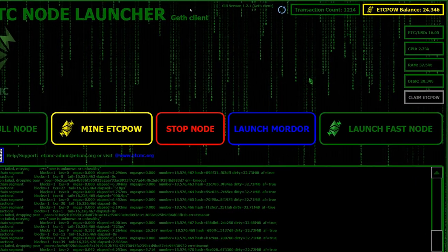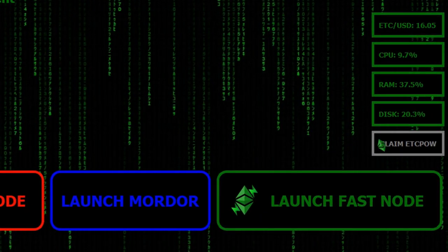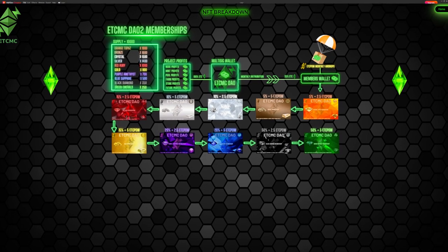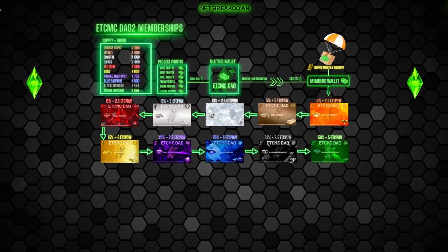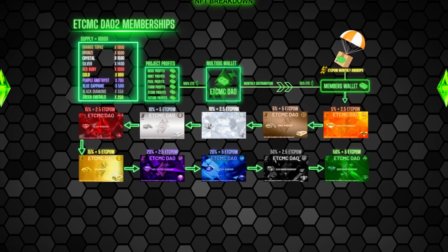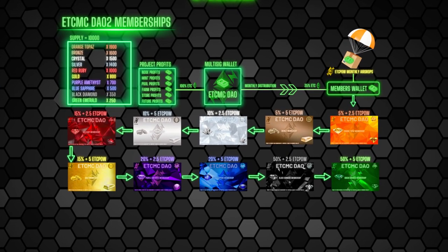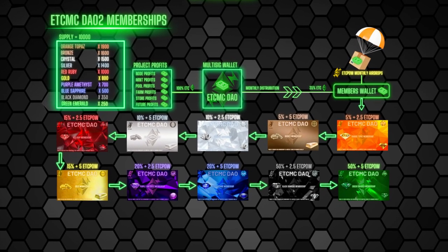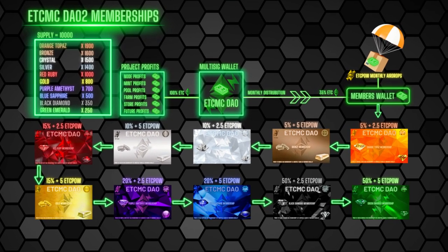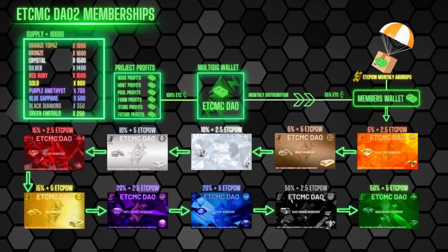I currently have two nodes online. On the right-hand side you'll see 'Claim ETC POW' — you must be registered to claim, and the minimum claim is every 100 tokens. Also note: other videos claim you get a free NFT when registering, but that was from an August giveaway. You do not get free NFTs for registering nodes anymore.